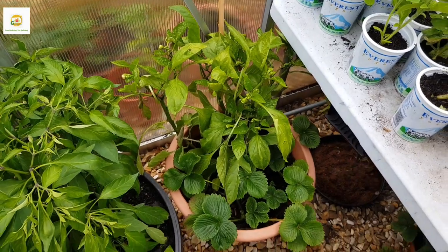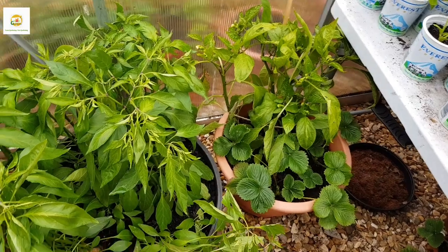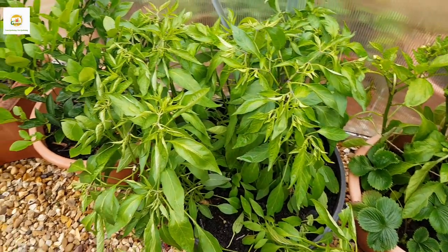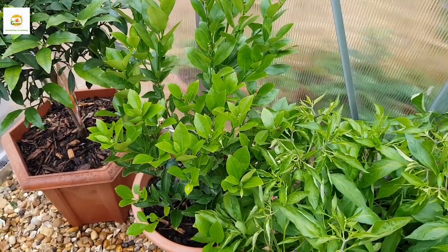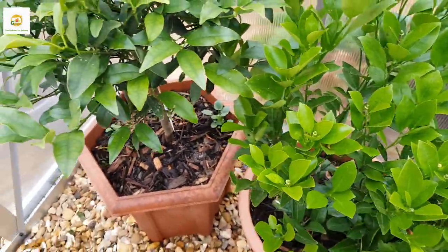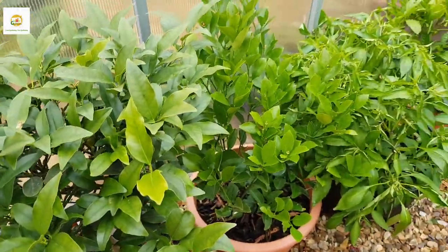I'm trying to overwinter as many plants as possible, though I'm not sure whether they will survive since this is an unheated greenhouse — so we'll see what happens. There are more pepper plants, and this is my orange tree which has some nice little fruit developing. Next I have my kumquat tree — I've harvested all the kumquats from it this year. Let's see how it grows.